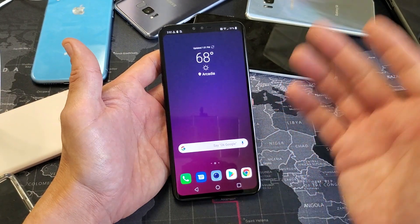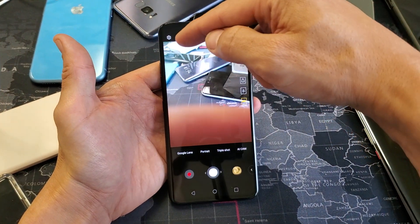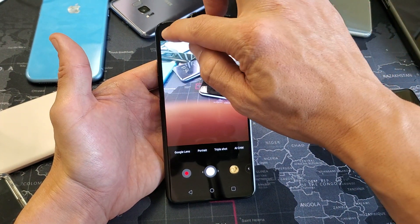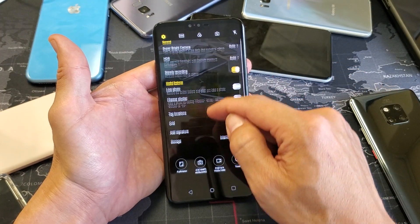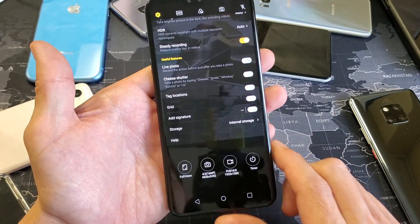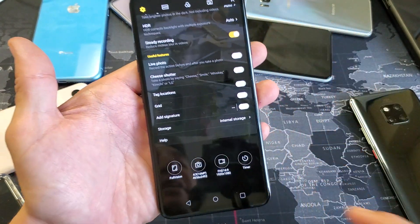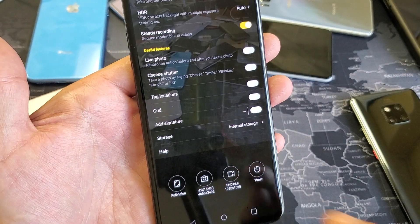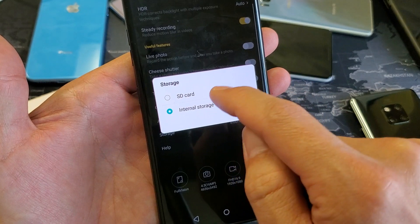So the first thing you want to do is open up your camera, and then from here, on the top left hand side, you see the settings icon — tap on that. From here, what we want to do is look for storage. By default, it's set to internal storage, which is the memory on your phone. We want to tap that and change it to SD card.